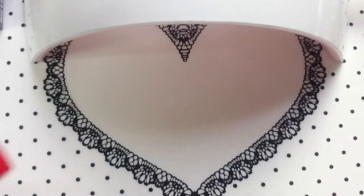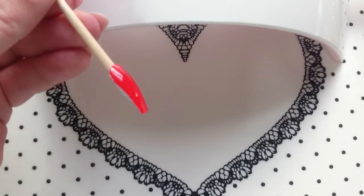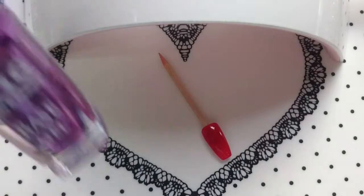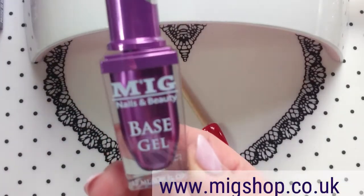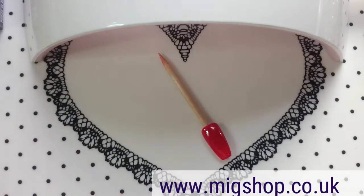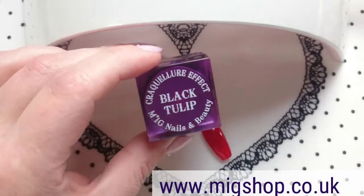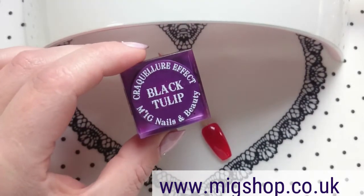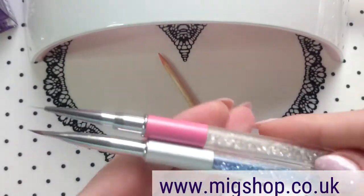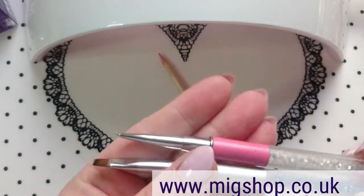I've painted this red with Essential Nails Red Riding Hood. I've done two coats and I haven't put a top coat on, it's still sticky. I'm going to be using a base gel from MIG and the matte top coat from MIG. I've also got the black tulip gel from MIG — this is a foil gel but I really like the consistency of it for fine detailing. So I'm going to be using that, and I've got two brushes: a flat gel brush and a fine detail brush.